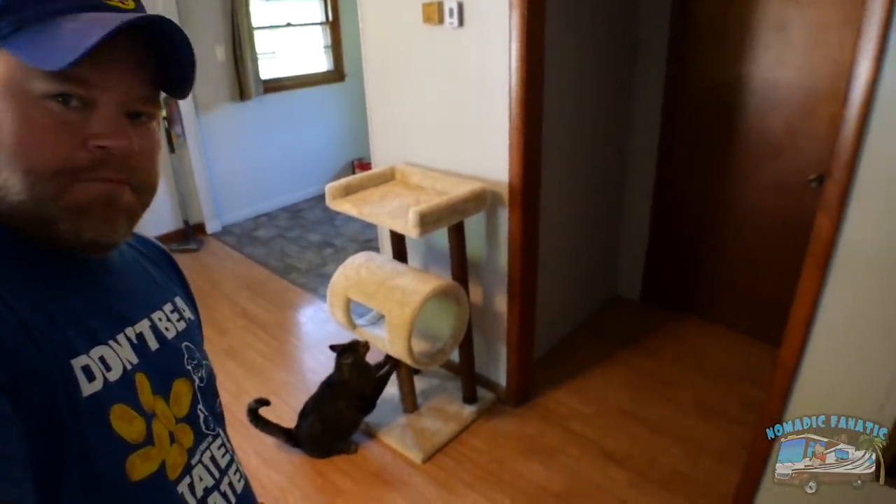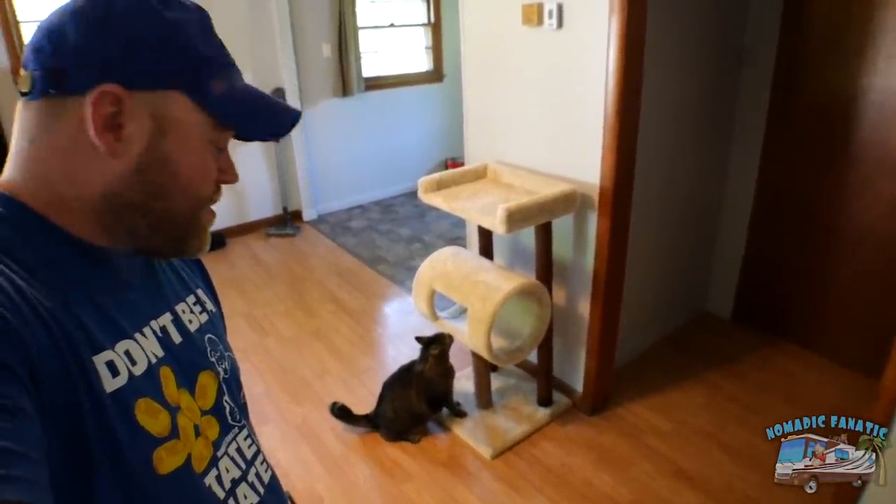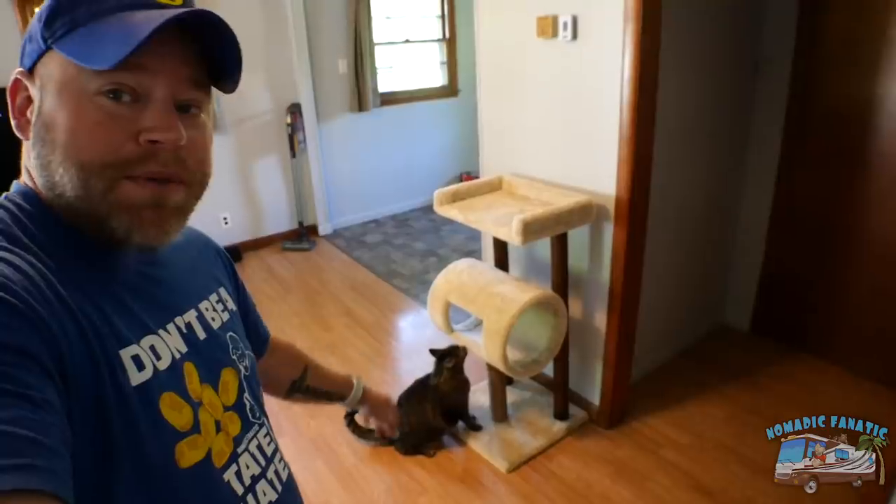I still don't have a couch or a bed. He still loves his cat house — I think he likes the scratching post more than anything. But I had to get a TV, guys. I just had to. The projector worked fine on the wall at night, but in the daytime, no.